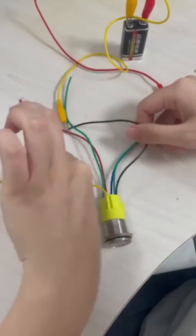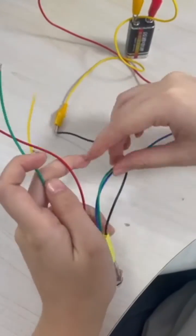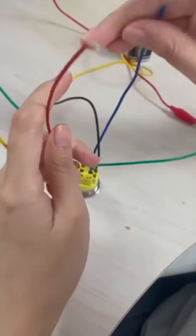The green light of the switch will be on by default. When the switch is pressed, the green light turns off and the red light turns on — the device is working.